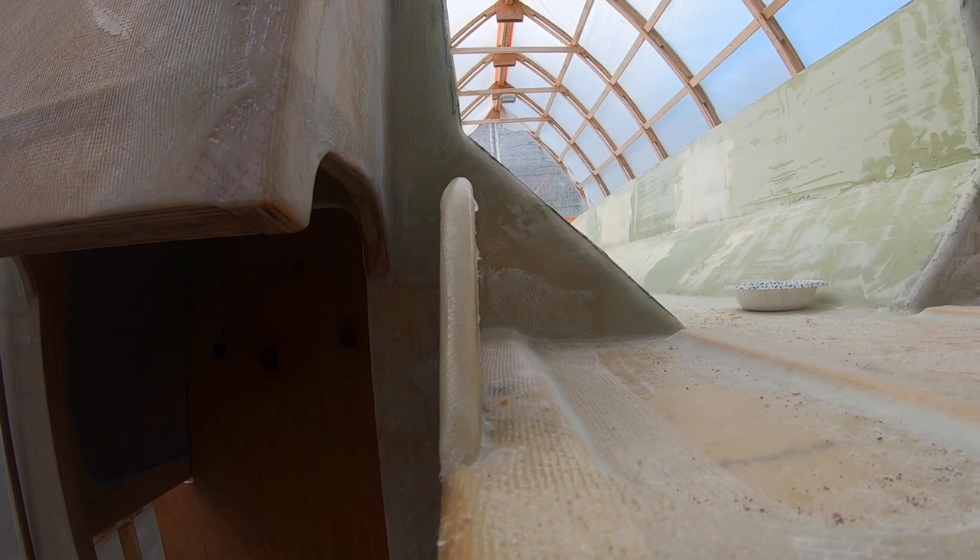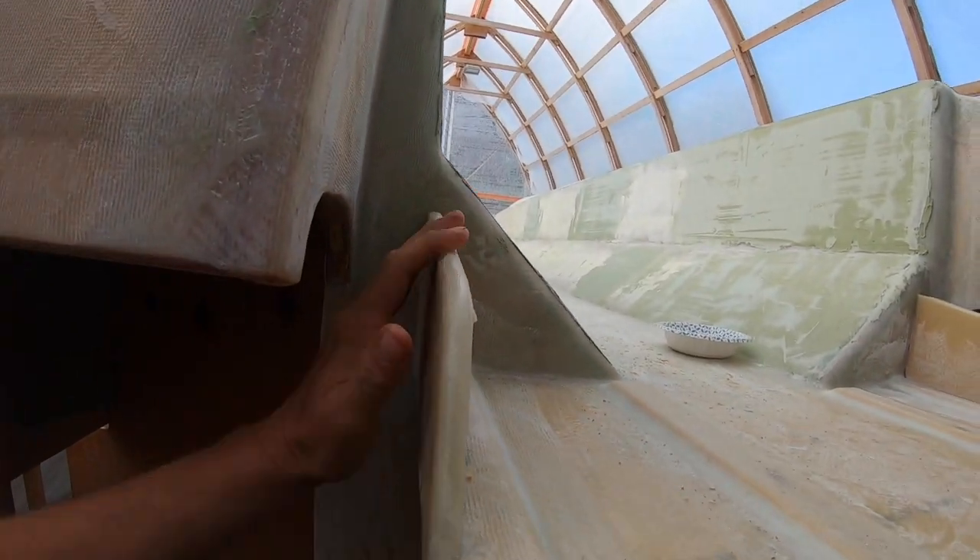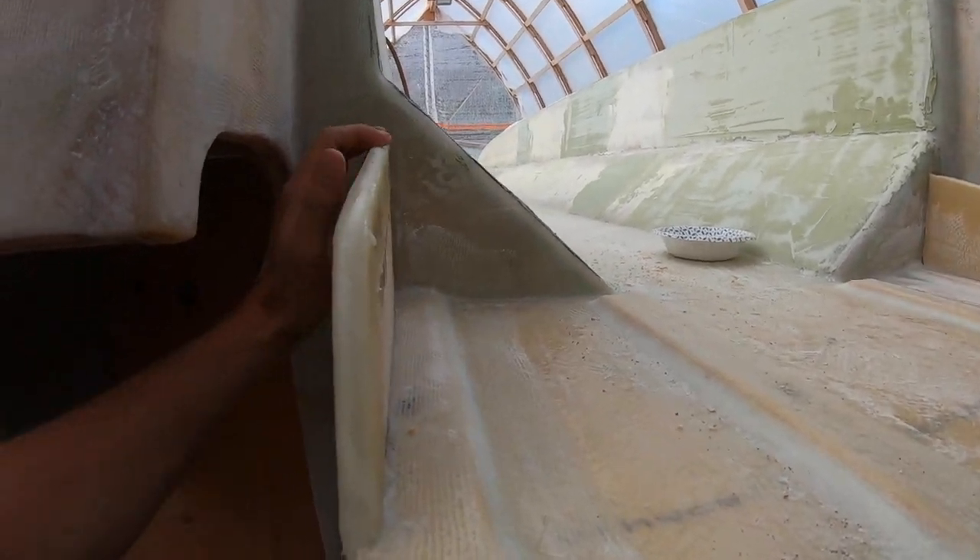It's definitely rounded now and hopefully that's visible. The sausage of rolled fiberglass is underneath and then we glassed over the top — it looks really good.